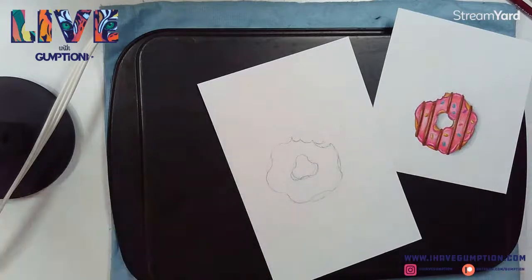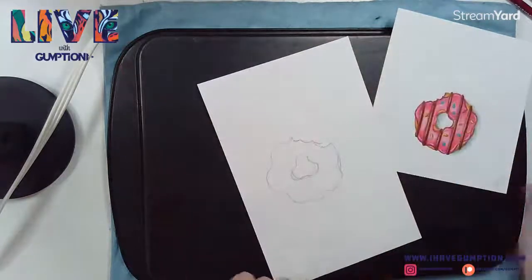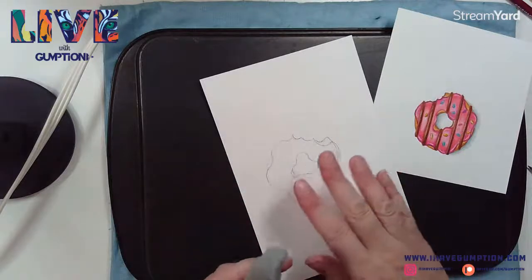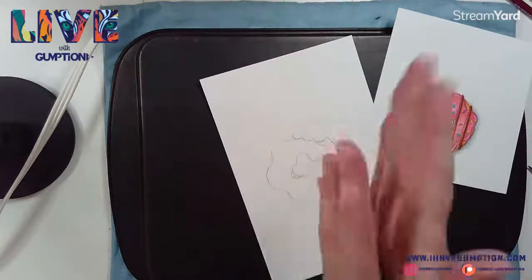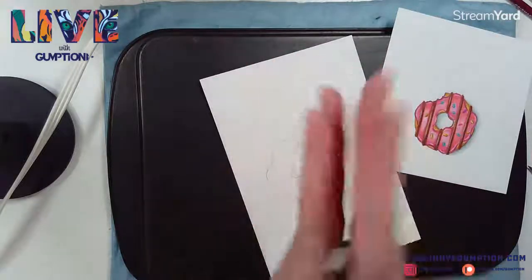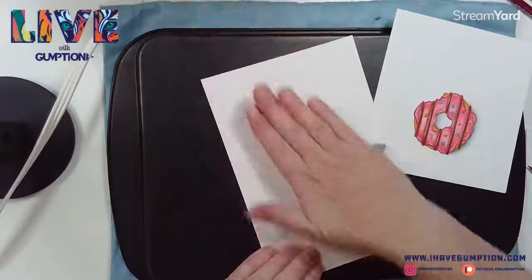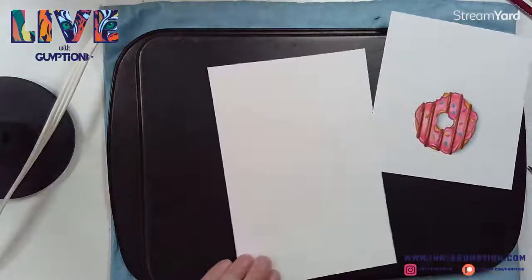I'll erase out this round area where the bite was. What I do to avoid mixing graphite with colored pencil is take my kneaded eraser - you can get these really inexpensively at any art store. Roll it into a long tube and then just roll it over your drawing to pick up any extra graphite.